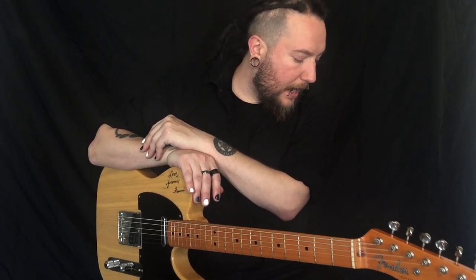I'm going to include a link in the description below to not only Ernie Ball's site, but as well as how to purchase these two string sets. So you can give them a try and let me know what you think.